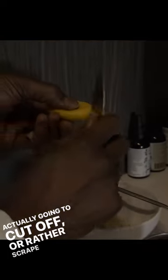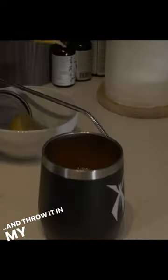I'm actually going to scrape off some of the rind here because it is organic. I would not encourage you to do this with a conventional lemon. Just throw it in my cayenne pepper lemon water mix already. A shot of lemon straight from the earth, and then just top it up with some boiled water.